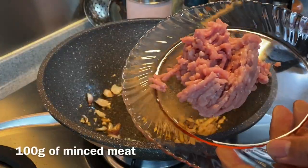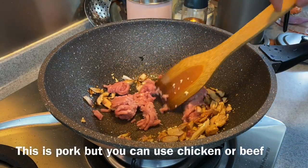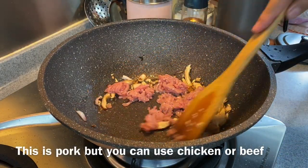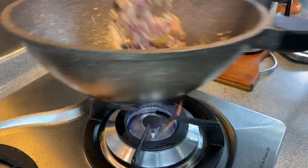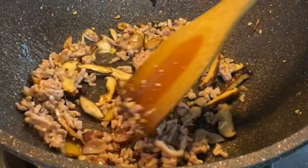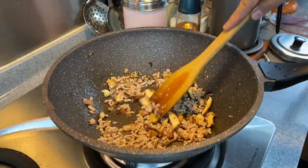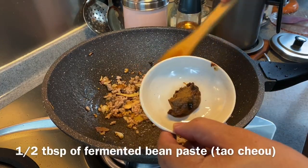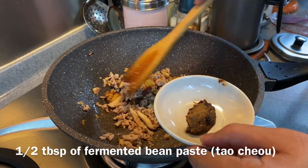We will now add in 100 grams of minced meat. I'm using pork, but of course if you don't eat pork you can always use chicken. No problem at all. Spread them out and brown them a little bit.